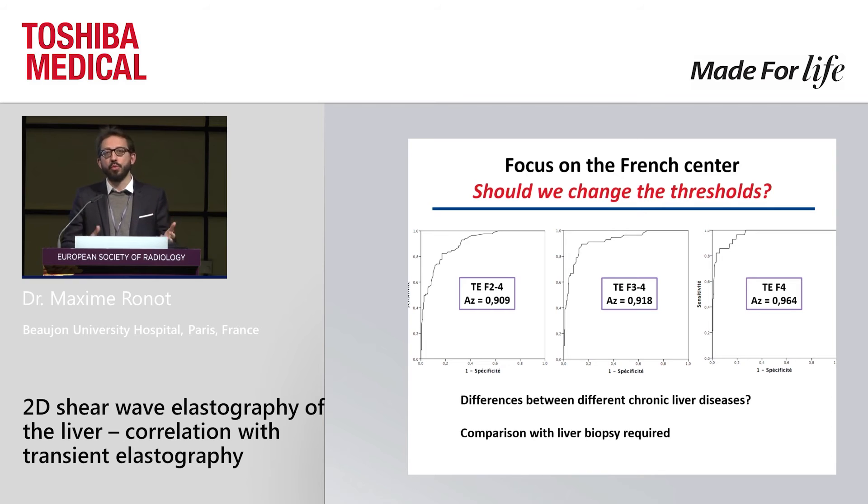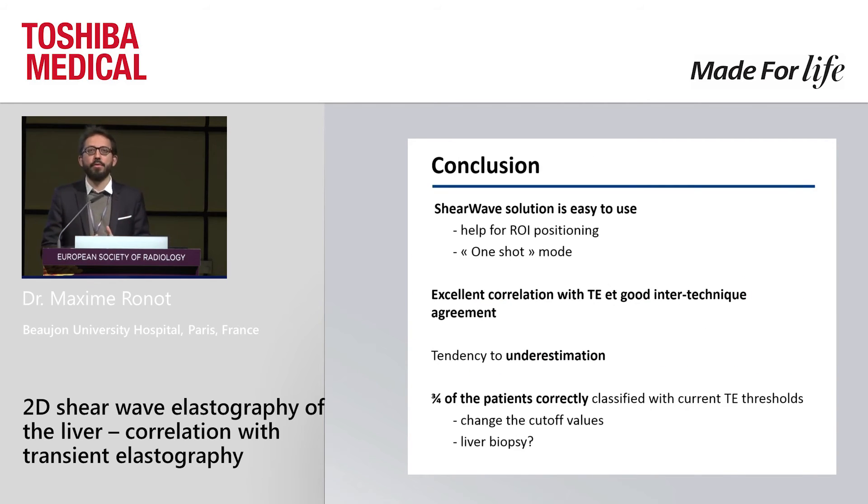We still need to process more analyses to see if there is a difference between different causes of chronic liver disease, as reported with transient elastography, and of course we'll need to compare these results with liver biopsy. To summarize: the system is very easy to use, very user-friendly — just press the button and it helps you position your region of interest correctly thanks to the visualization of wave propagation. We observed an excellent correlation between transient elastography and the Toshiba shear wave elastography system with a slight tendency to underestimate measurement but with limited clinical consequence for the patient.